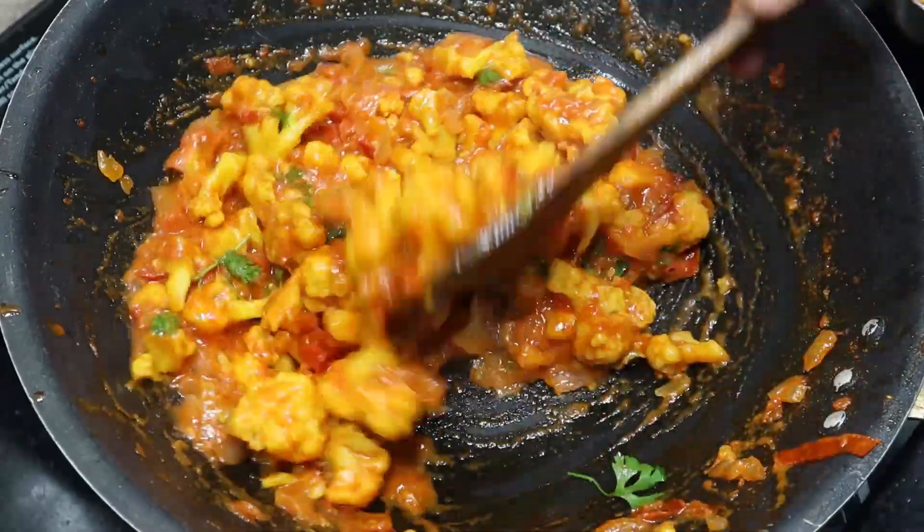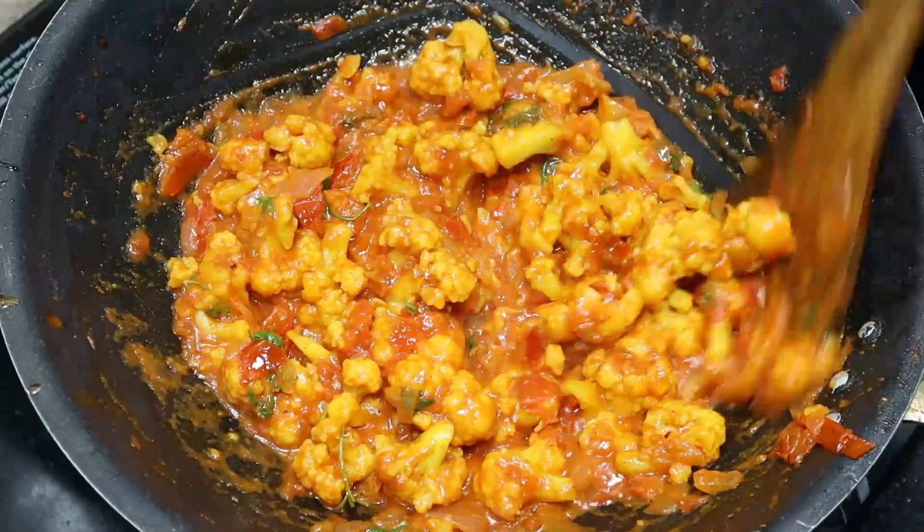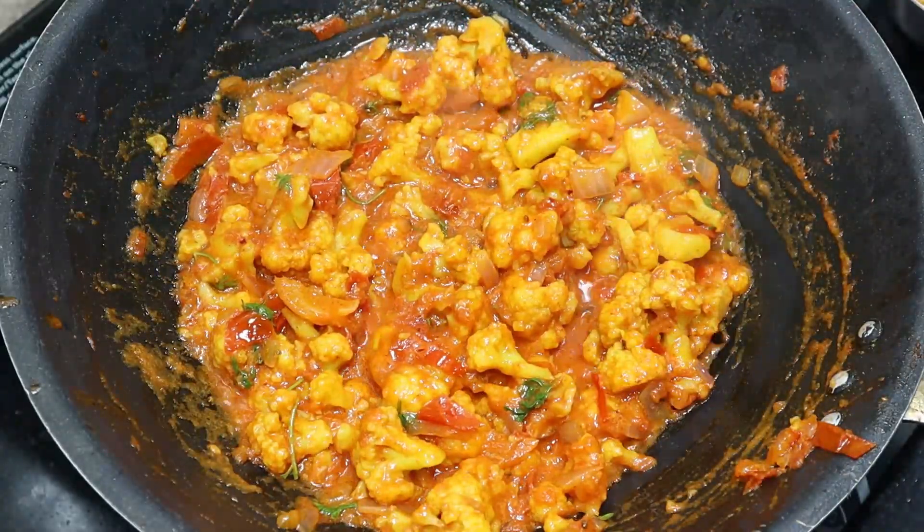The gravy is ready. We are going to make a lot of chapati, parotta, and dosas. Please try and subscribe to our channel and like and share. Thanks for watching.